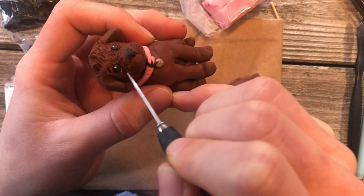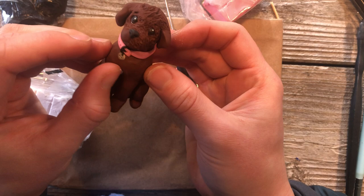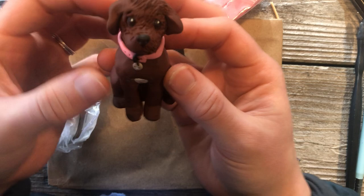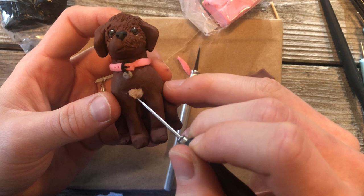You can keep adding texture to your dog — you can add spots by taking a little bit of clay, adding some spots, and smoothing them in so they don't fall off. You can also take your dowel tool or pen, smooth them in, and add hair texture. Just keep having fun.